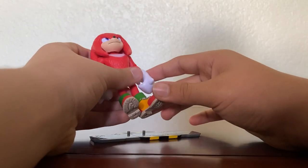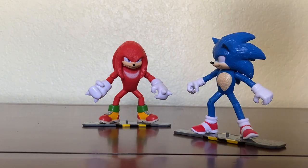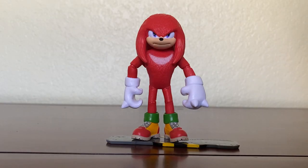Knuckles, of course, can stand on his board. And just like Sonic, I'm able to get him into a cool pose. And there we go — both sliding down in a cool pose. This Knuckles figure is absolutely perfect. I love this guy. He's probably my favorite figure in the set so far. I bet you guys can guess where this rating is going.